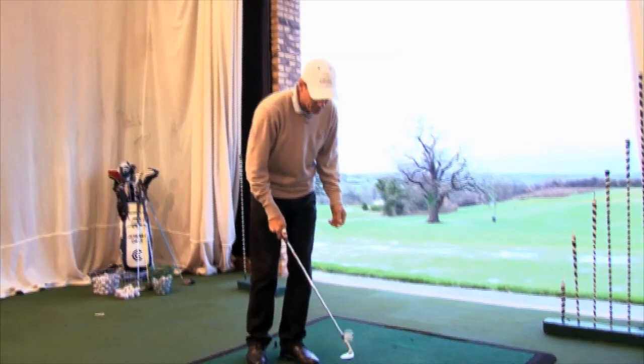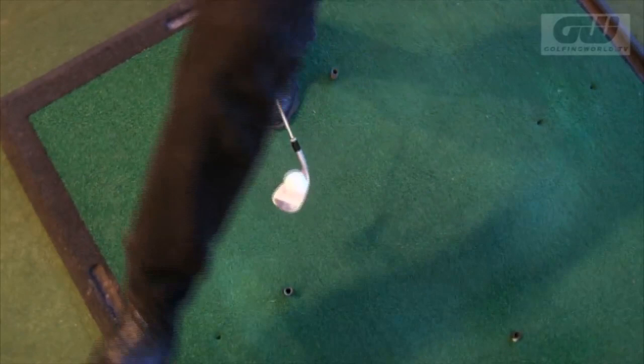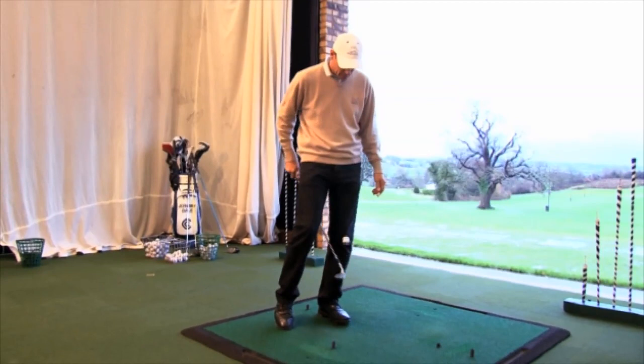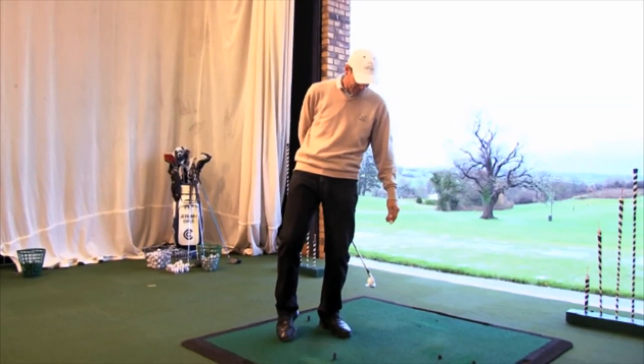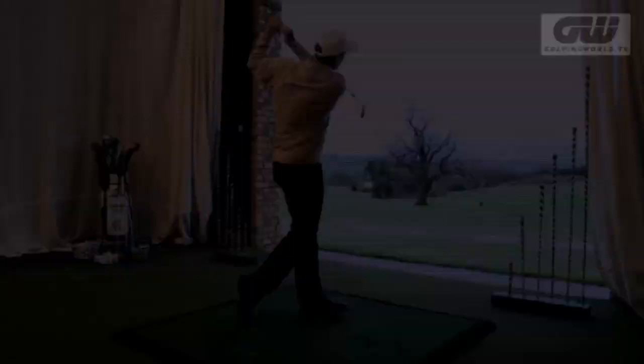Then what he did was swapped hands, swapped hands back, and then he went under one leg — went through his legs. Well, I needed Tiger to give me ideas, frankly. Then he had a rest, obviously, and caught the ball, popped it back.